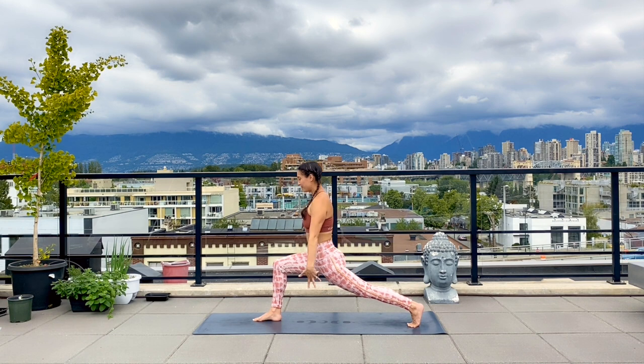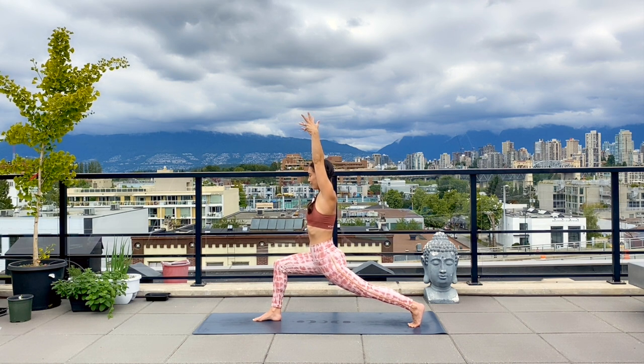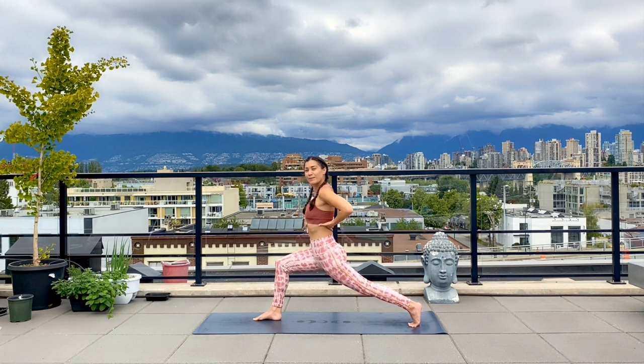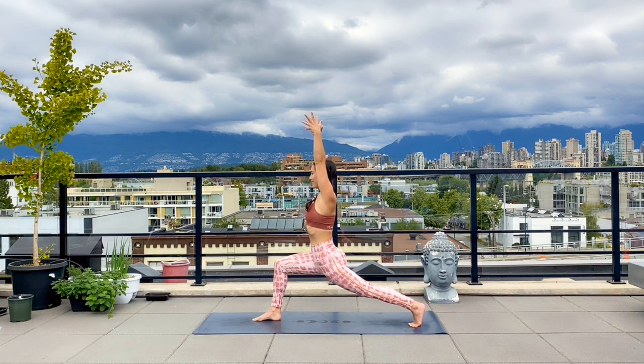From here, arms will reach up to the sky. Stay nice and high on that back toe and begin to sink any degree that feels comfortable for you into your lunge. As you're sinking down, just make sure that your ribs aren't flaring out or that you're coming into an arch — try to knit these ribs in as you lift your arms up and relax your shoulders away from your ears.